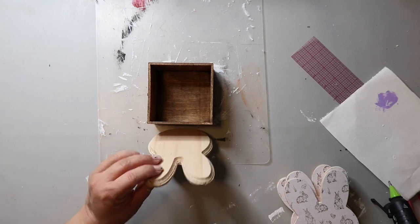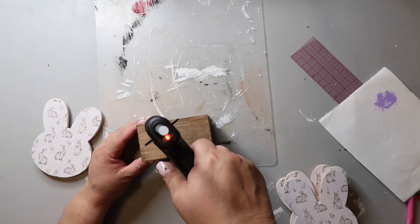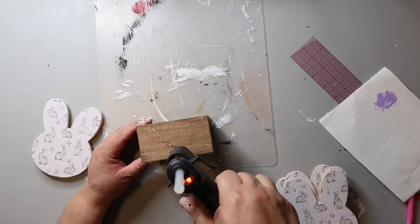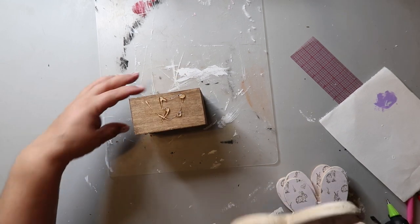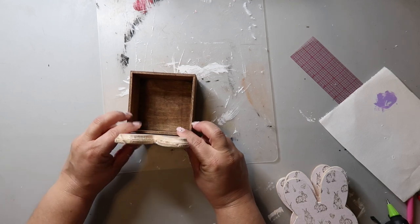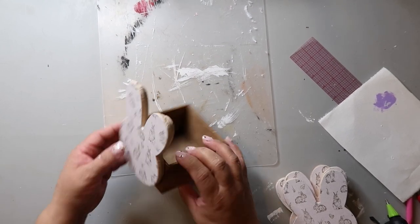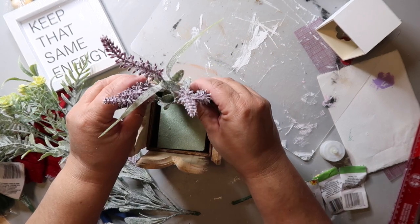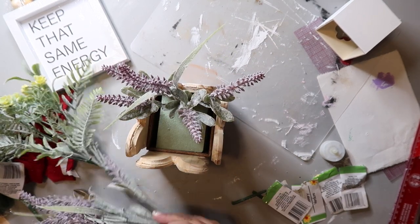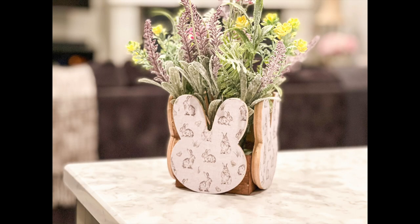I have four wooden bunnies that I got from Dollar Tree. I'm not sure what happened to the footage, but I had just glued on some craft paper with bunnies printed on it — I love the print, it's so cute. I'm attaching them to all four sides with hot glue, setting the box upright so the bunny is even with the box. This is a planter — I added some green floral foam and then added some floral picks from Dollar Tree to complete the DIY. I love how this turned out; it's super cute and you can really change up the look depending on the florals you use.